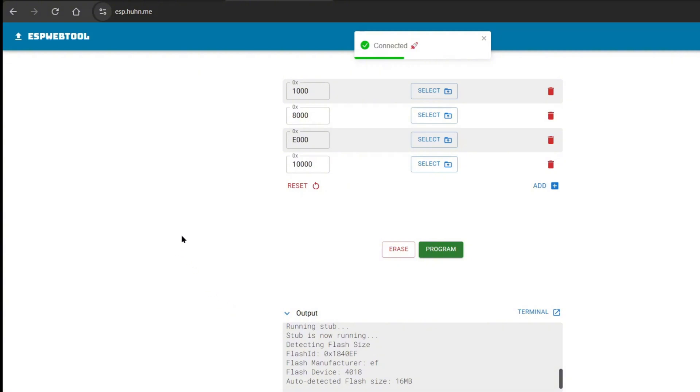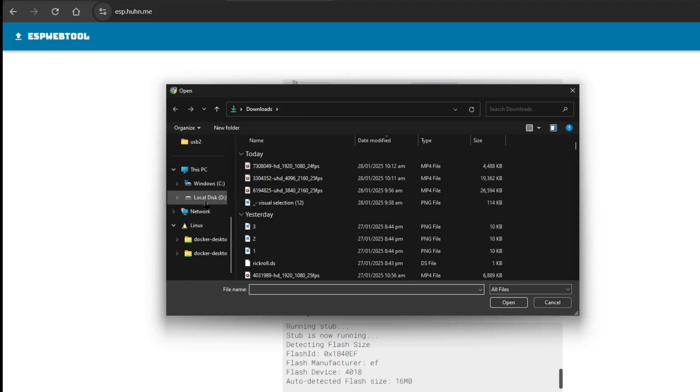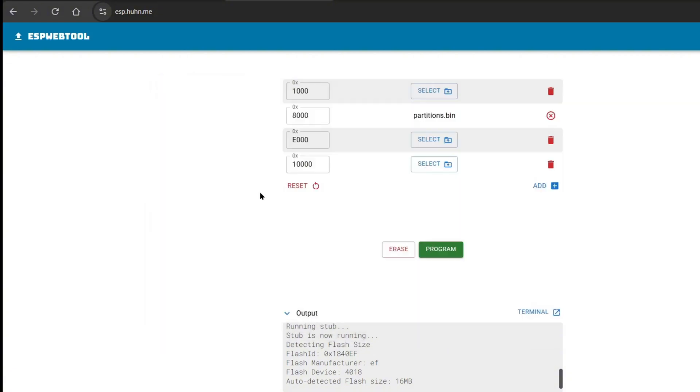As you can see, it is now connecting. There are certain addresses where you need to place the binaries. First, at address 0x800, we need to put the partitions.bin. At address 0xE00 is the bootapp0.bin. And at 0x10000 is the actual firmware.